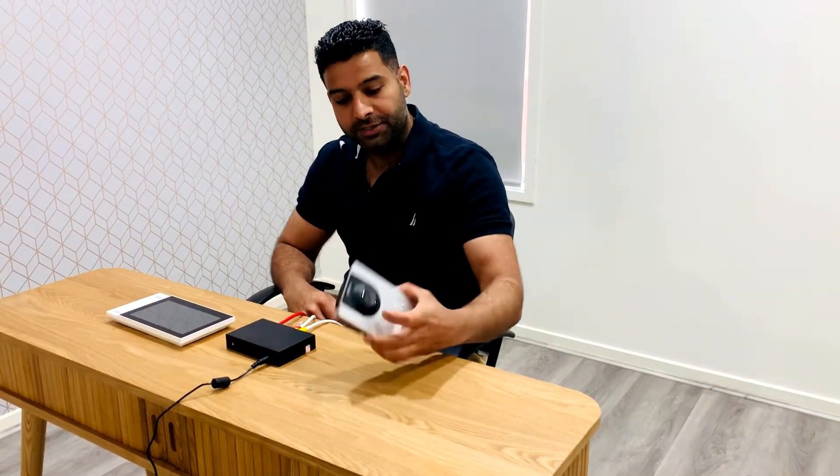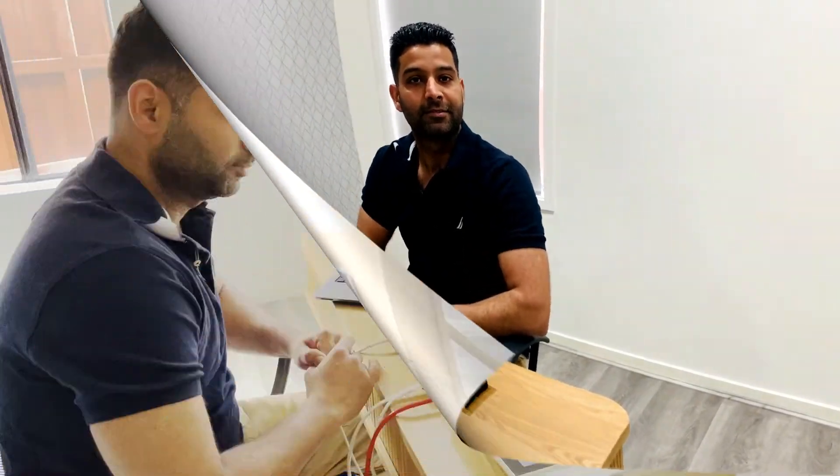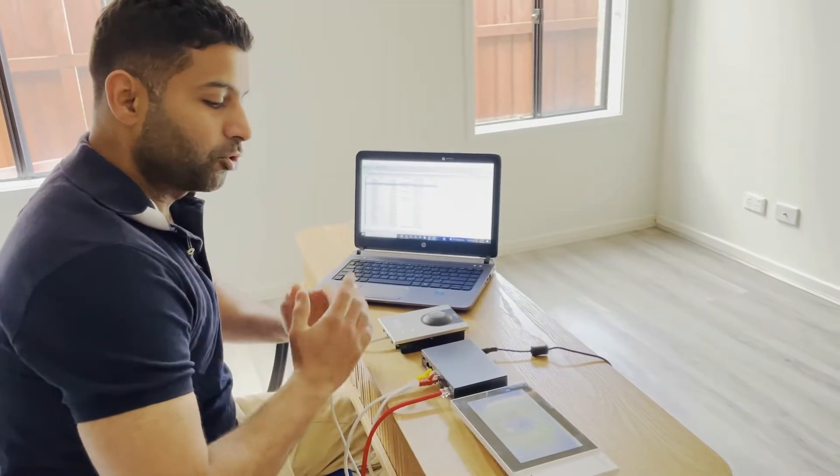Today we will configure IPvilla door station by Dahua. The kit includes a 2-megapixel CMOS camera, a 4-port switch to power up the door station and the screen, and a 7-inch screen. It comes in two colors: white and black. Without wasting any time, let's begin.